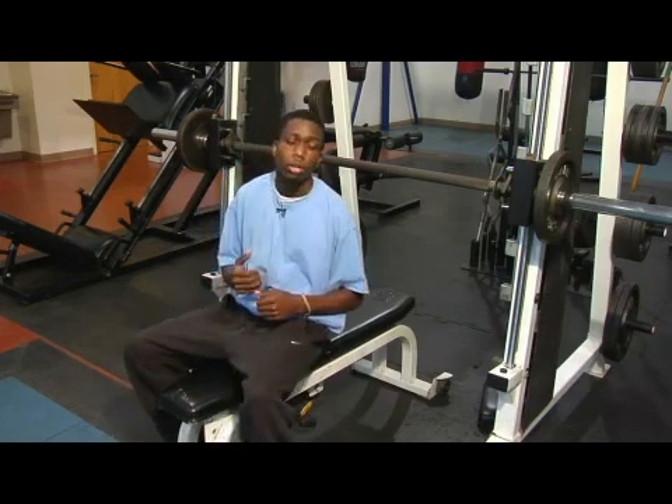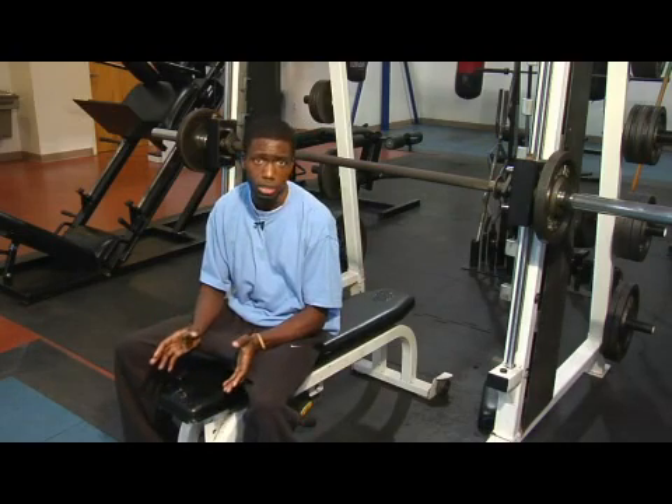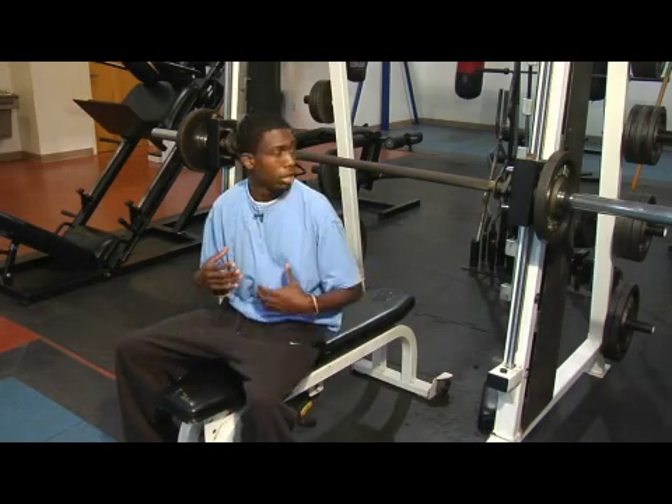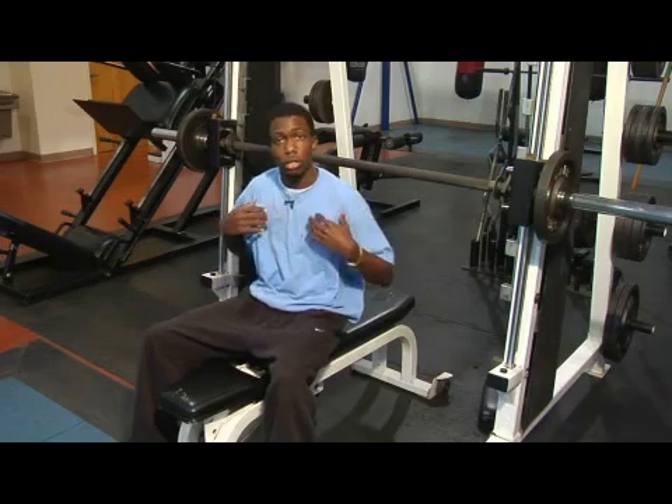The number of reps you would want to do starting out as a beginner is about 15 to 20 repetitions, maybe doing like two sets starting out. Doing this exercise is going to work your chest, it's going to hit your triceps — the back of your arms — and it's also going to work your shoulders a little bit.